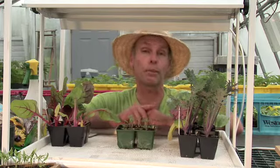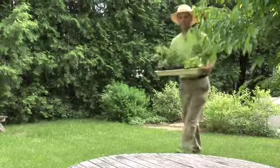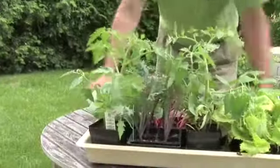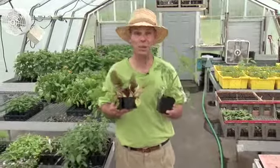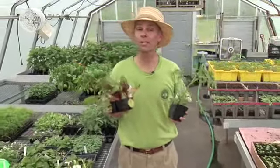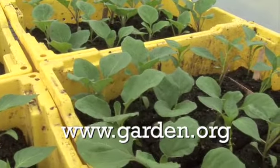The last thing to keep in mind is hardening off your plants. About a week before you put them in the garden, bring them outdoors and let them stay out there for maybe an hour or two each day in a partly sunny area, and by the end of the week you can plant them in your garden. Take pride in the vegetable seedlings you can start indoors on your own and enjoy the bounty of the harvest. For more information on seed starting visit our how-to library at www.garden.org.